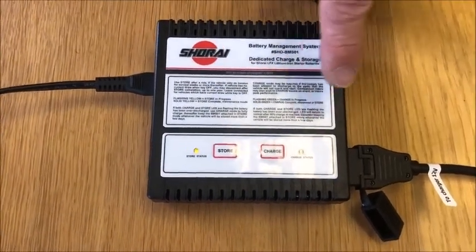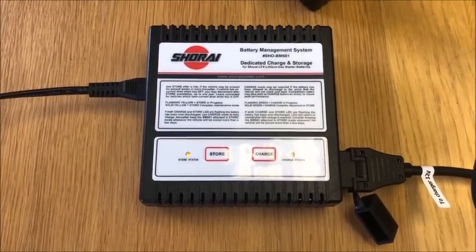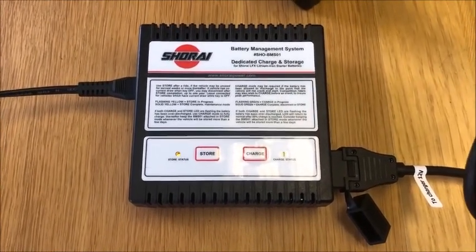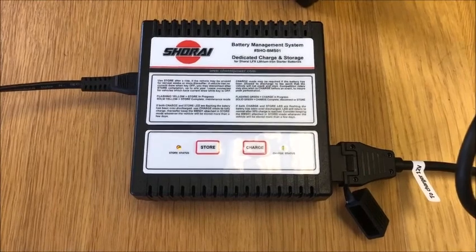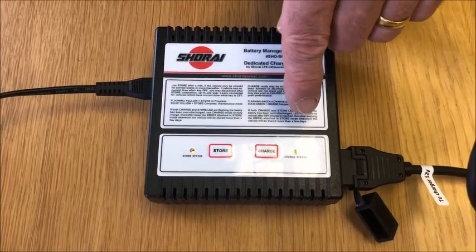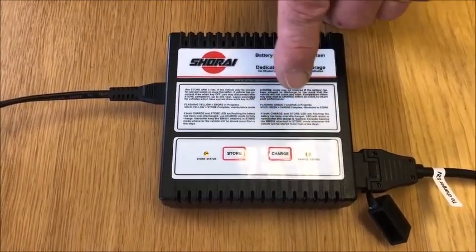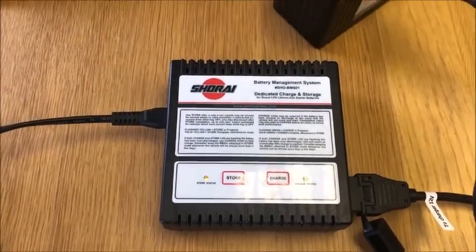This will continue to flash alternately until the charge level comes up, and then it will go into the normal charge mode. This is very confusing for some people because in the instructions it does say there's an error if both lights are flashing — what it means is when they're both flashing together, not alternately as you see here.